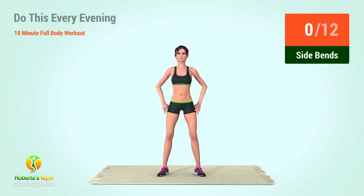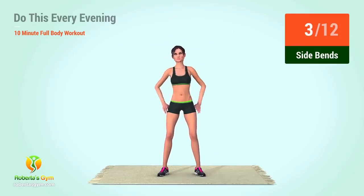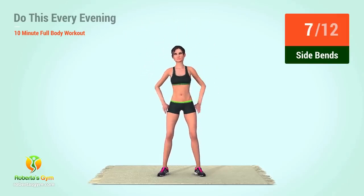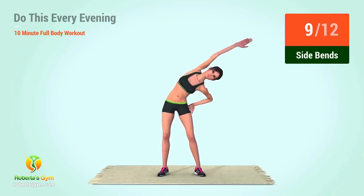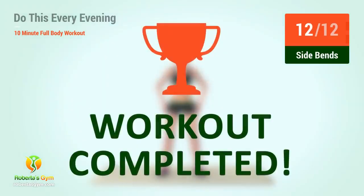Up next, side bends. In 5, 4, 3, 2, 1, go. 1, 2, 3, 4, 5, 6, 7, 8, 9, 10, 11, 12. Rest time. We completed the workout. Good job.